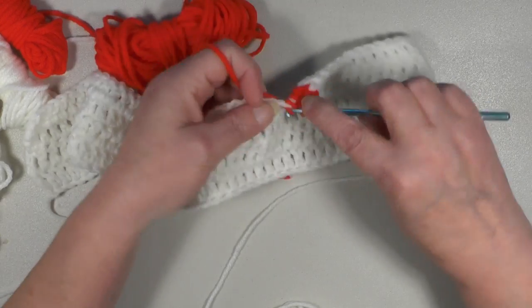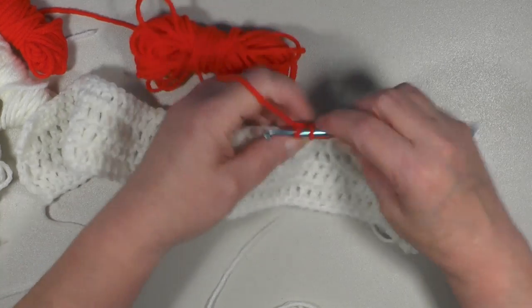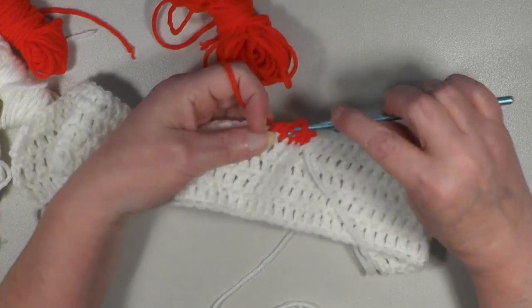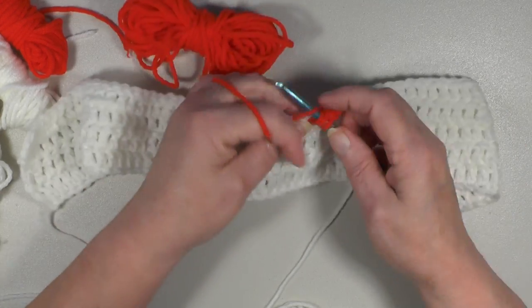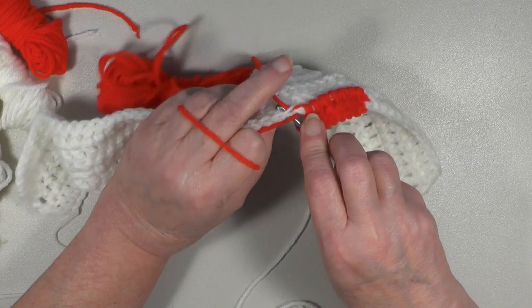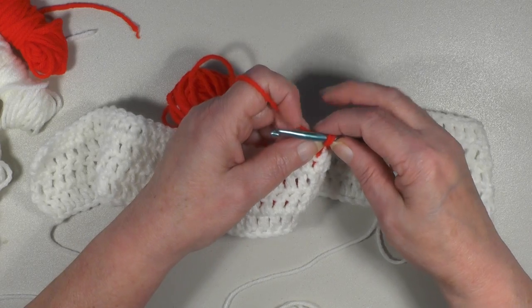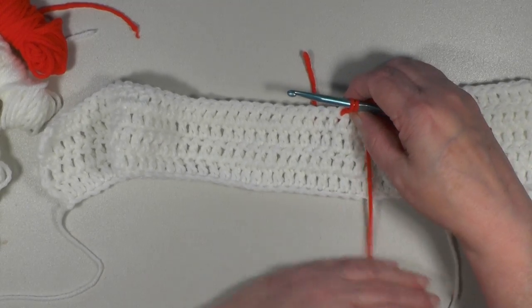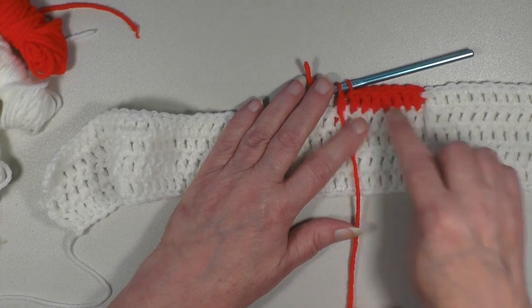Two, three, four, five, six, seven, and eight. See, that's the end of your yarn back here, so just go over it and go through the first two loops, always leaving the last two on the hook for adding your new color. Bring this forward to the front of your work just like you did your white. You should have twenty white and eight red.